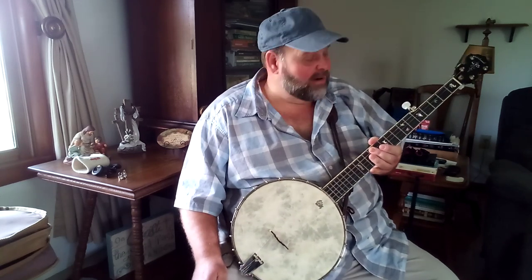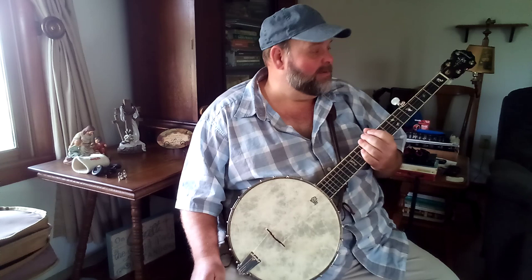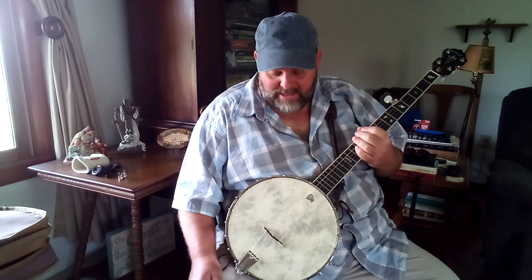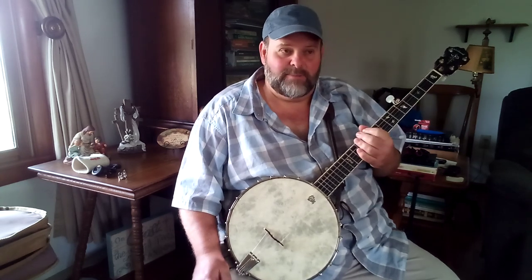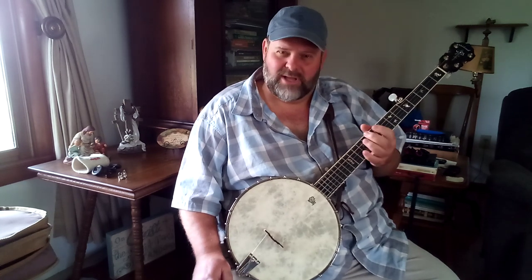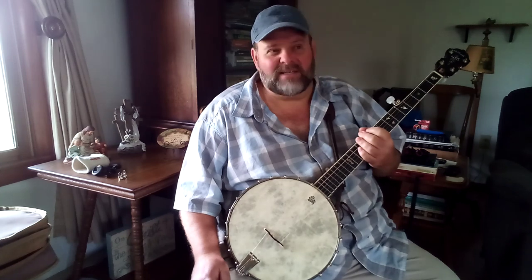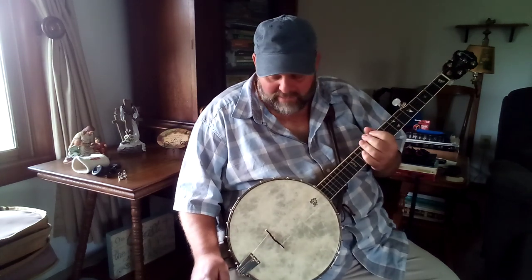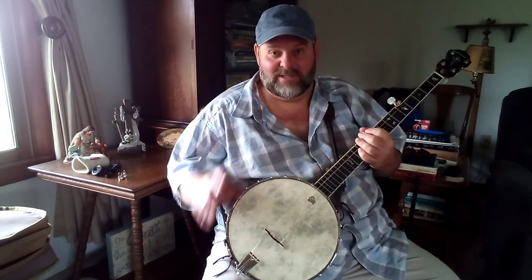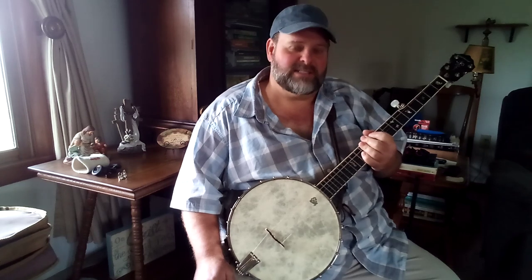What you're going to need to get started is a five string banjo. They come in different costs and prices. When I first got into this I found a banjo for about $150, but I've seen them as low as $110. It was a cheap banjo, but I got into it thinking, let me get this thing and see if I can even play it. Whenever I found out I could play it and started playing, I realized it really wasn't holding up.